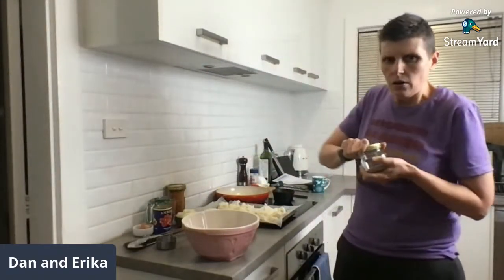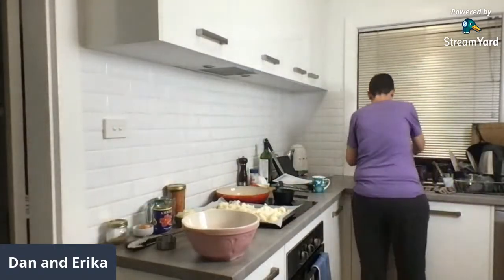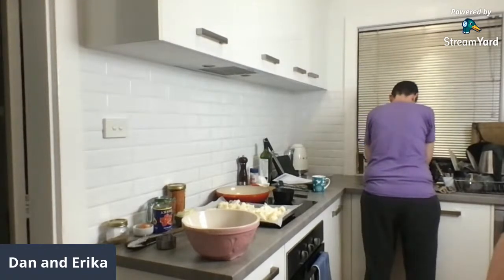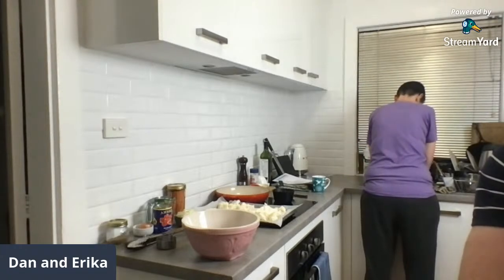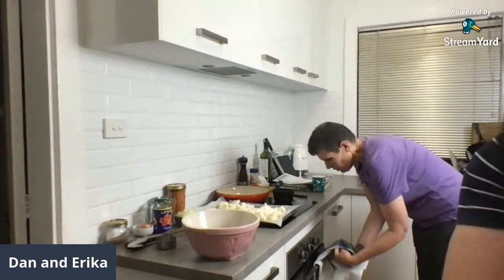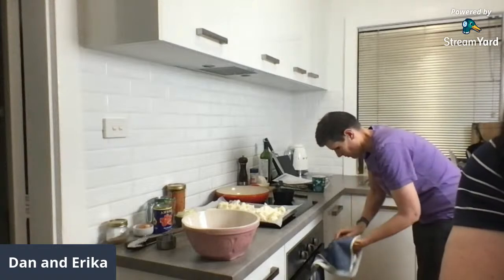Before I get in with my hands — it's the easiest way to do it — I'll give my hands a quick wash. Everyone saying hi: Jules, Bromwyn, Chris, Wendy, Annette, Justin, Danny, Susan.